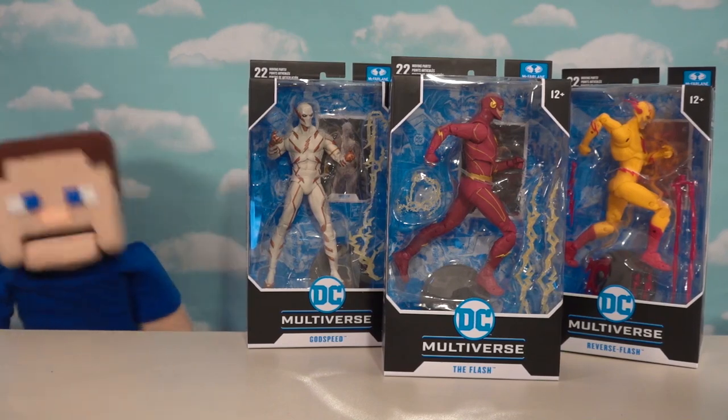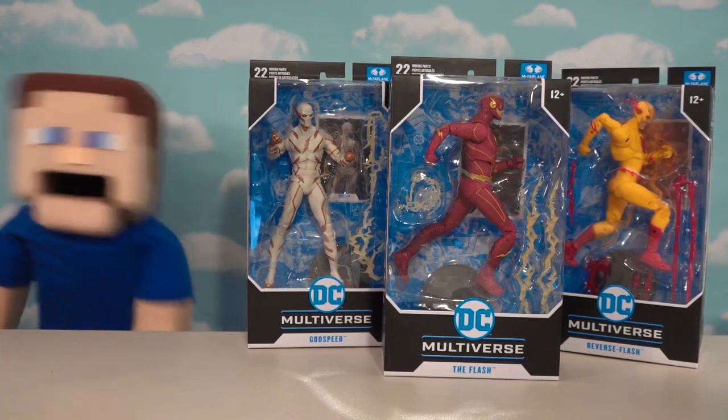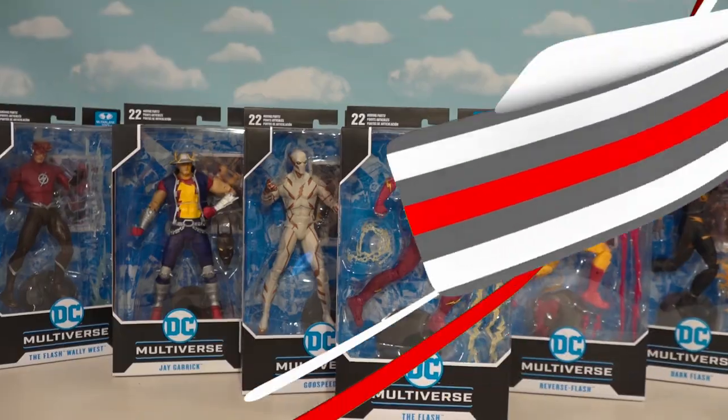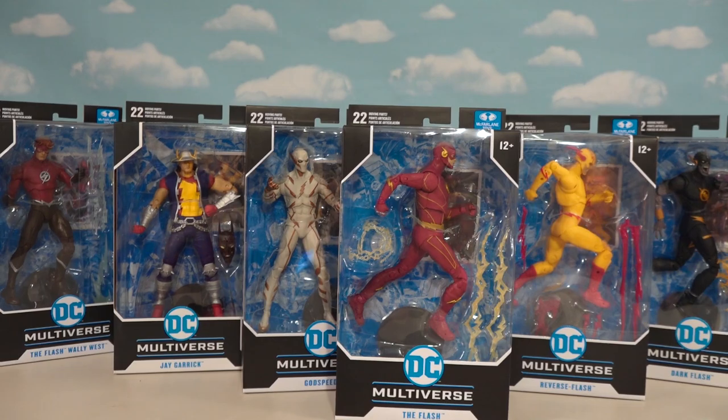Alright guys, I'm super excited because today is Flash Day here on the Puppet Steve Show and we've got all the cool Flash guys from the awesome TV show and more. Today we have more Flashes than we can shake a stick at.